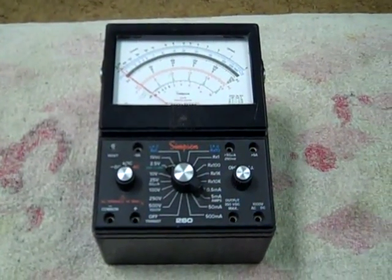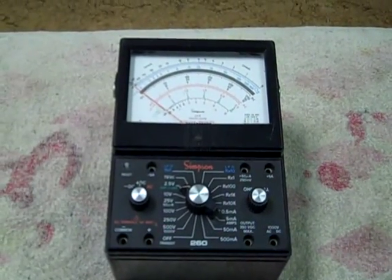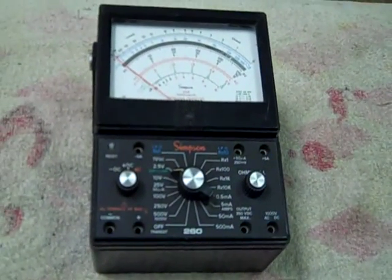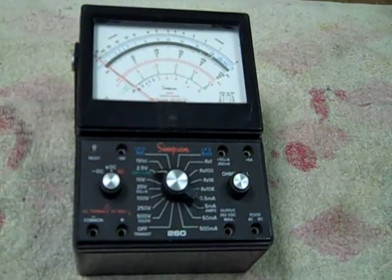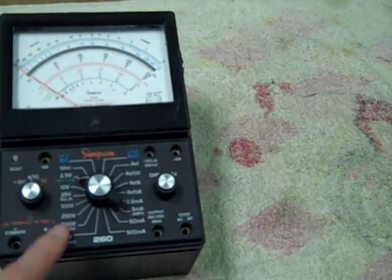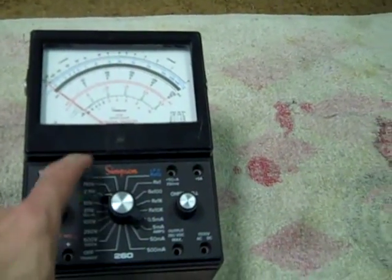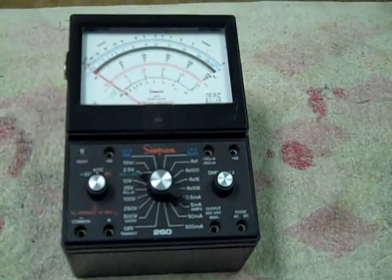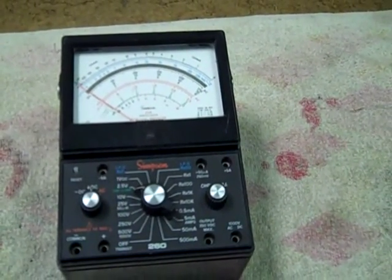This is a Model 260 Series 6 XLPM — somewhat of a departure for Simpsons. They got away from their old Bakelite traditional case. This is more of what's become conventional, ABS plastic, which is probably a little more impact resistant. You are limited to 5 amps DC. They've included a couple extra ranges: a 100-volt range and a 25-volt range. There are a couple of low-power ohms settings and a separate off position on the selector. It's almost foolproof on the protection circuit, and it's just a good all-around multimeter.